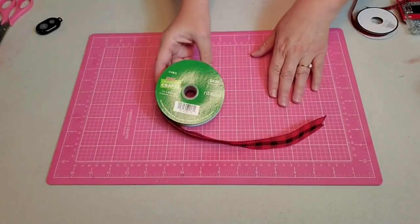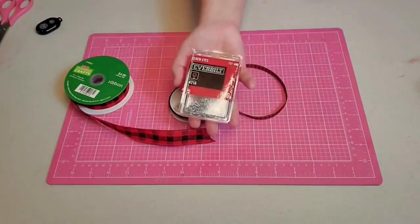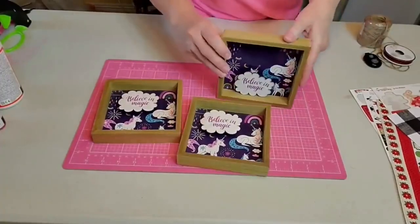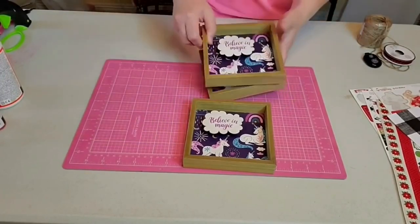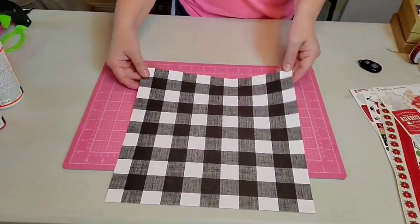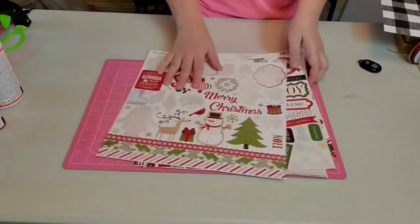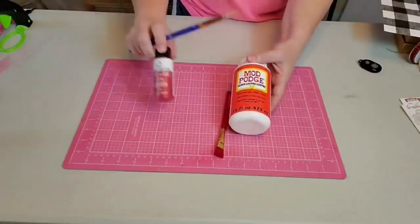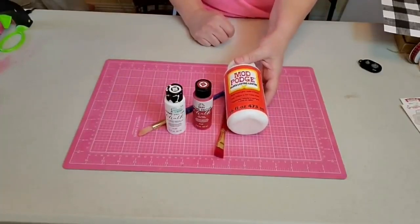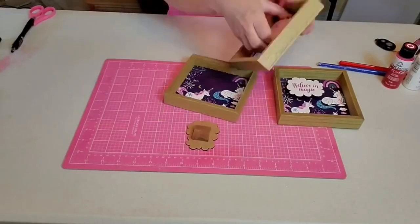Hey y'all, this is Kay. For this project I'm going to be using some one-inch and three-eighths-inch buffalo check ribbon from Hobby Lobby, some small screw eyes, these three frames from the Dollar Tree — you can use any color because we're going to be replacing all of that — this scrapbook paper also from Hobby Lobby, some leftover stickers from my collection by Echo Park, and of course some Mod Podge, some paint and paint brushes. I'm going to be using red and white on this project, and of course I'll need some tools like my hot glue gun and some scissors.